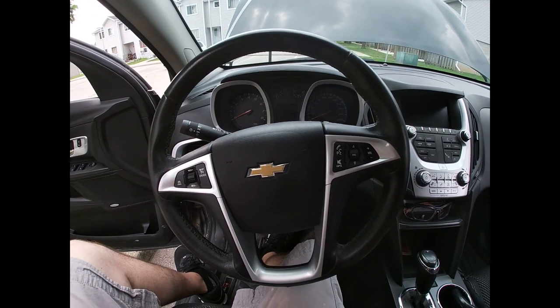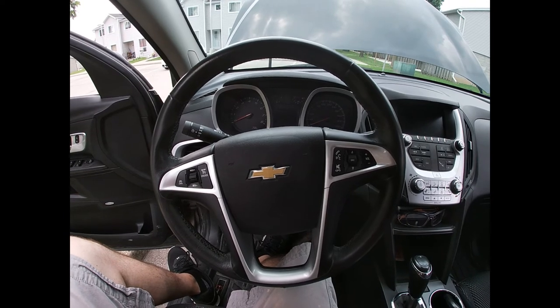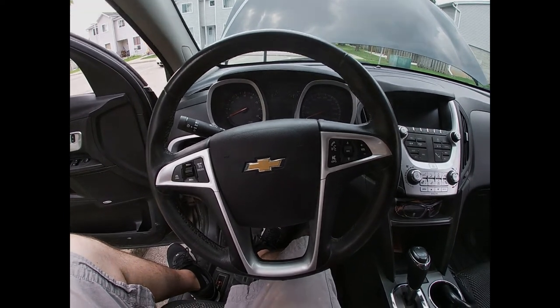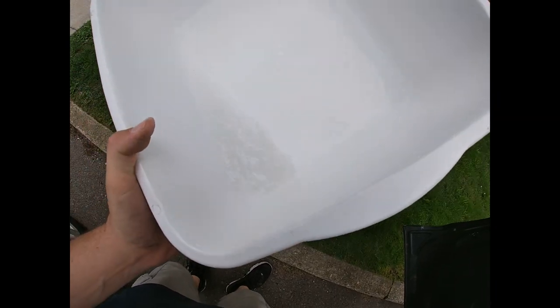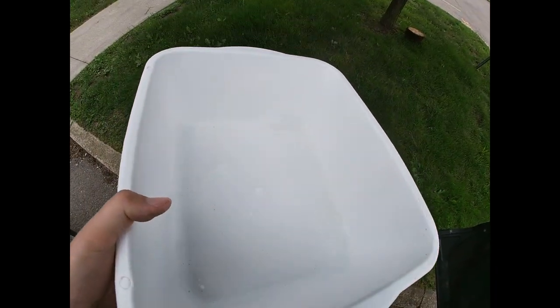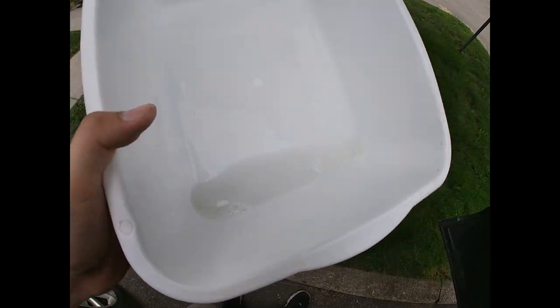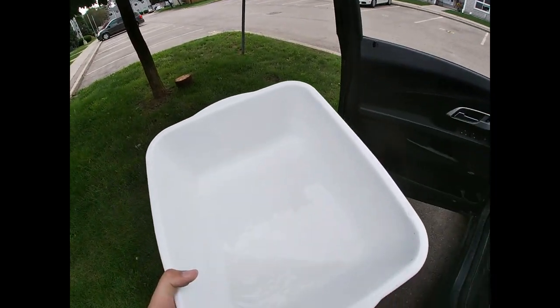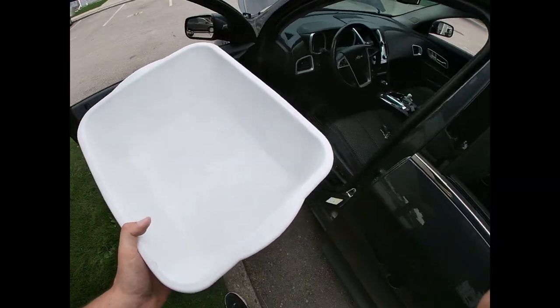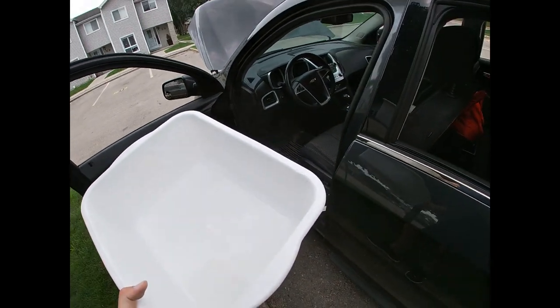We're just going to take the bucket out from under the car and show you what came out of it. It may be hard to see on camera — that's not too bad. This vehicle is a 2017 so it's not that old, but it is kind of dirty, so better than it was before. Hopefully you found this helpful and as always please like and subscribe.